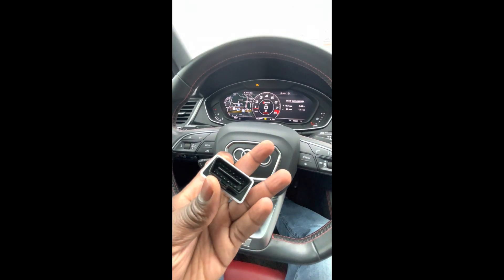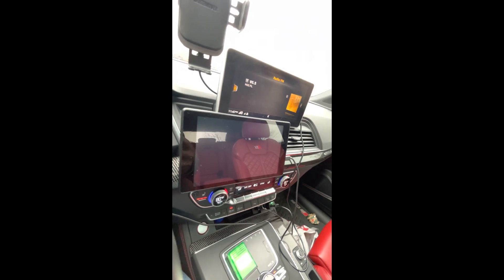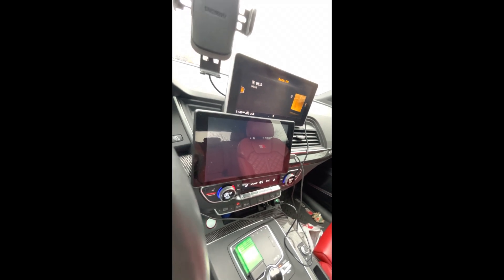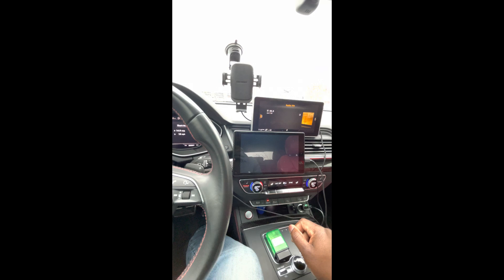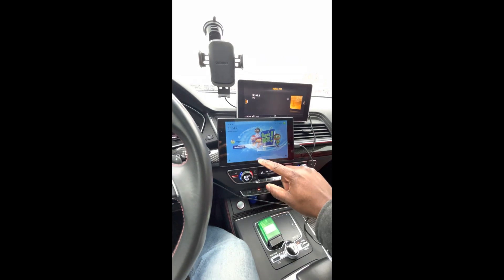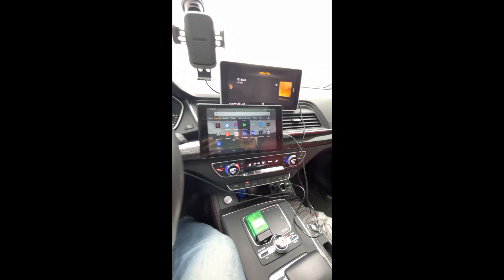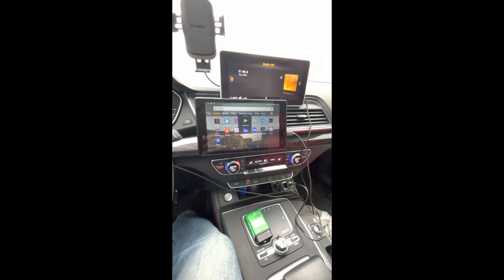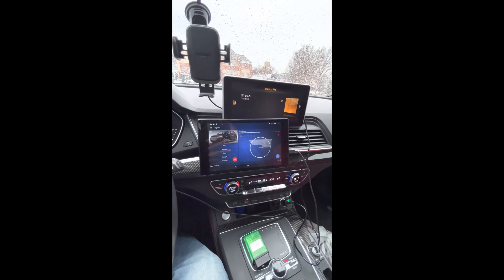This is the first version of OBD11, so I'm going to go ahead and plug that in now. Since I have the first generation, it is Android-based, so I purchased an Amazon Fire tablet. My Amazon Fire tablet has all the good stuff on there, which I do like. The only thing is I have to get the Android tablet on Wi-Fi. All right, now that it is connected, here we go.